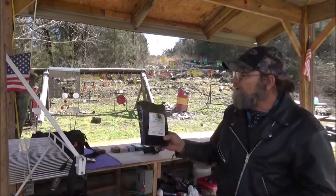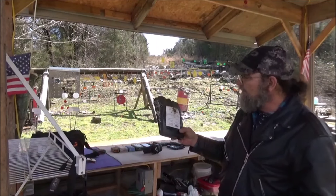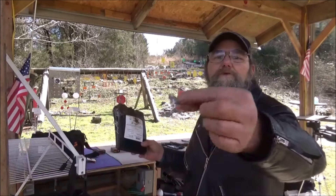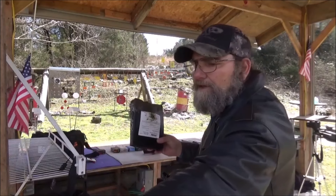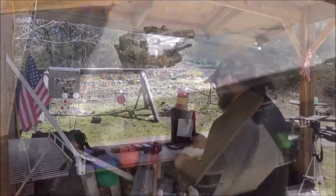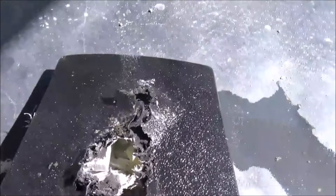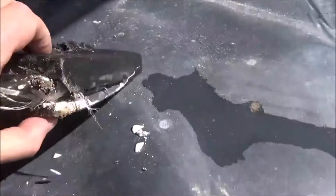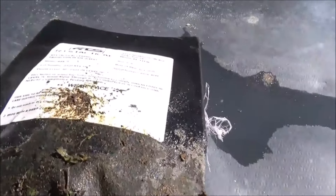Well guys, I'm very impressed. Nothing went through it. I mean, it destroyed it, but it's just a very small plate too. I did find whatever round this was — fell out of it, flatter than a pancake. Let's get it up here on the table in the sunlight and get a better look at it. Now we can get a better look at it. That ammo just tore that thing all to pieces. But even though it did split it out, nothing came through the other side.